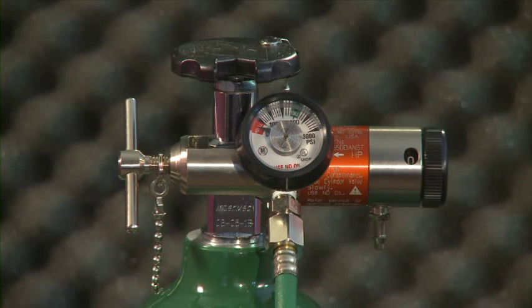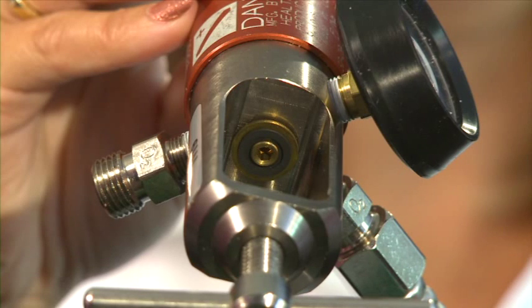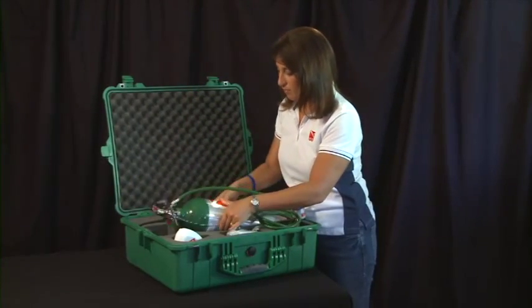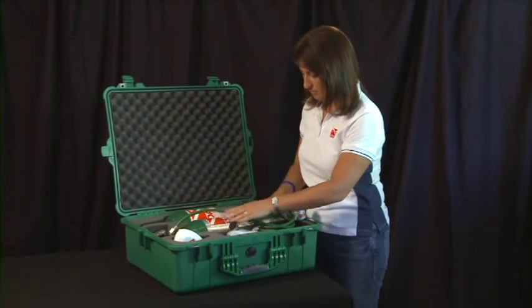If there are leaks, examine each connection to assure proper assembly and tighten connections. If necessary, double-check the condition of the oxygen washer. If the oxygen unit has been used, refill your oxygen cylinder prior to your next dive outing.